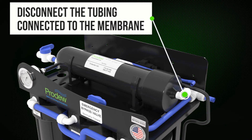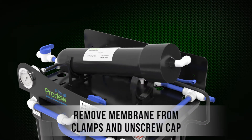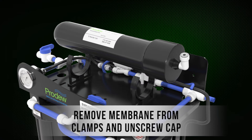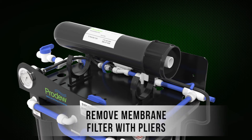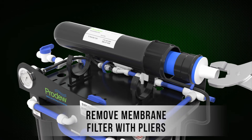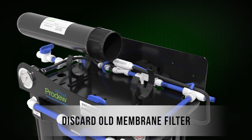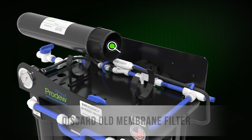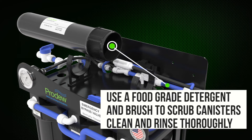Disconnect the tube connected to the membrane. Remove the membrane from the clamps and unscrew the cap. Remove the membrane filter with pliers and discard the old membrane filter. Use a food grade detergent and brush to scrub the canister clean and rinse thoroughly.